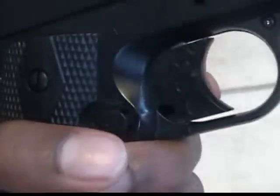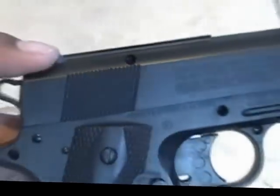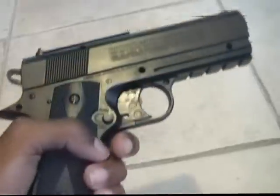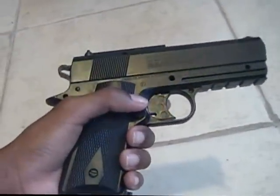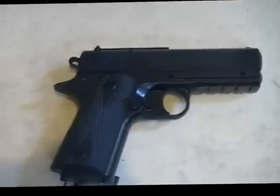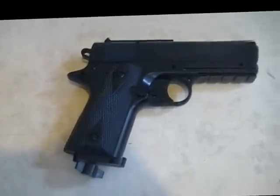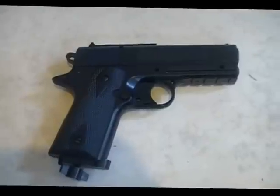The trigger is hard plastic, and so is the trigger guard, but the slide is metal. Most of the internal parts are metal, though not most of the outside parts. This is a very powerful pistol — I believe it goes up to 420 to 430 FPS. It's a pretty powerful pistol.